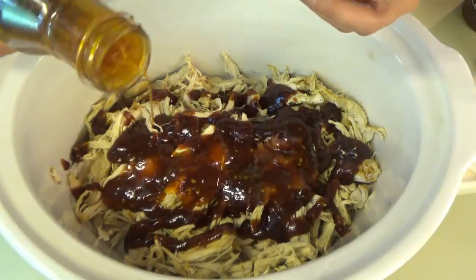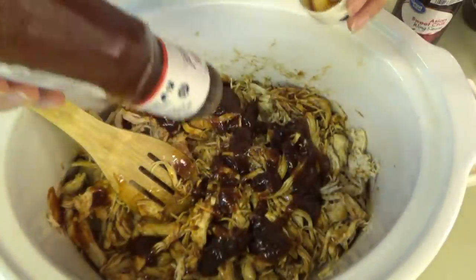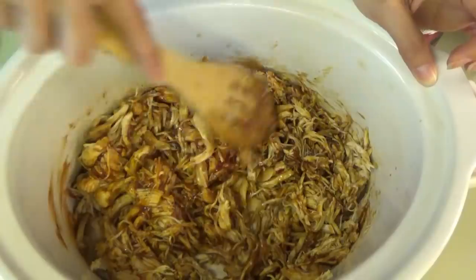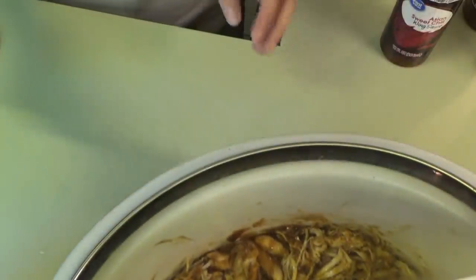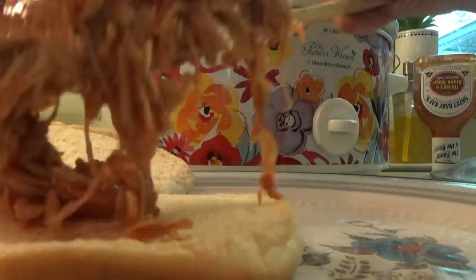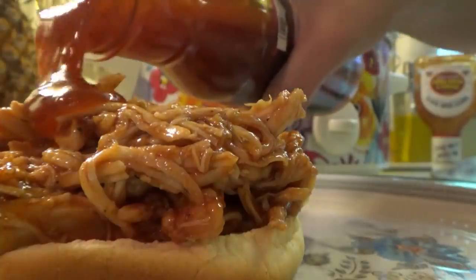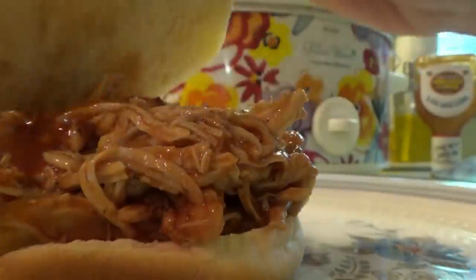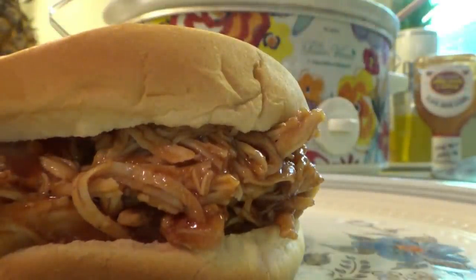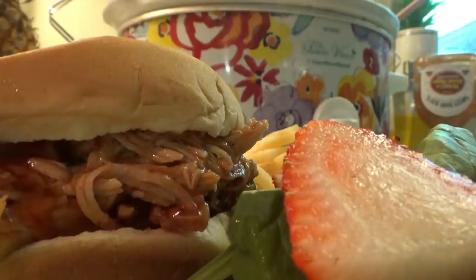I put a little of the sweet chili sauce in with the chicken and then added more barbecue sauce. When I stirred it up I saw it needed more — I usually don't measure, I just dump it in and see if I need to add more. That's it — a very easy summer dinner. Sweet chili barbecue chicken sandwiches. I made a little summer berry salad on the side and some french fries.